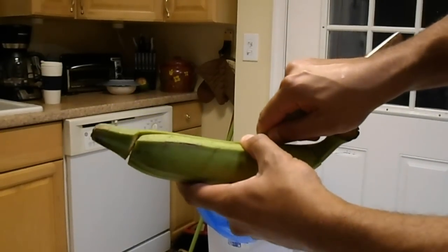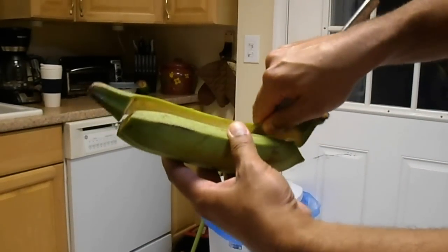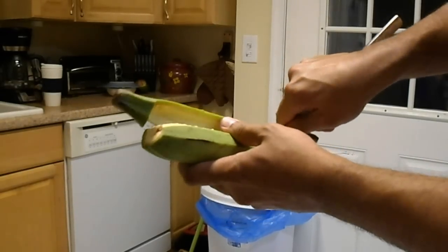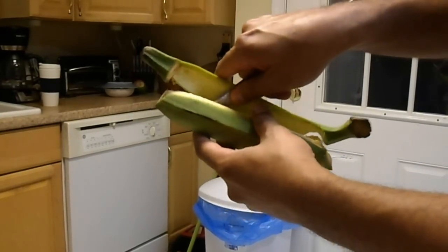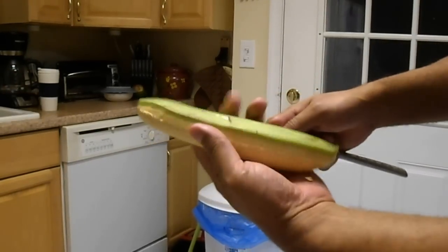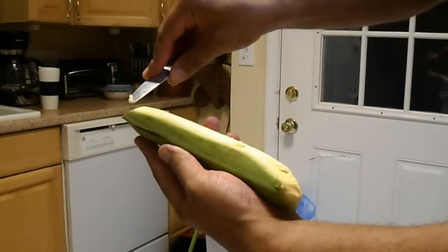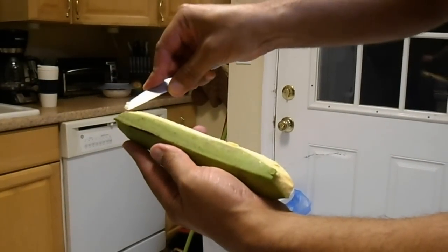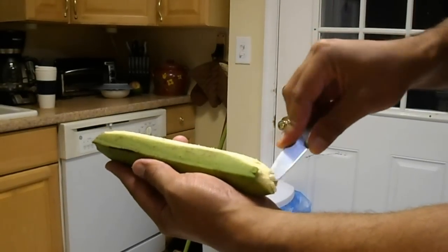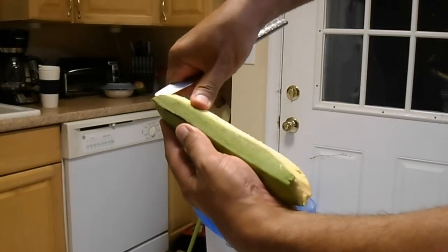Next thing you're going to do is push where you inserted the knife — push the skin off the plantain from there. Now you have a whole entire section. So what you're going to do again is, from the side that you already peeled, try inserting the knife along the line that's left of the skin. That way you don't take any extra part of the plantain off.